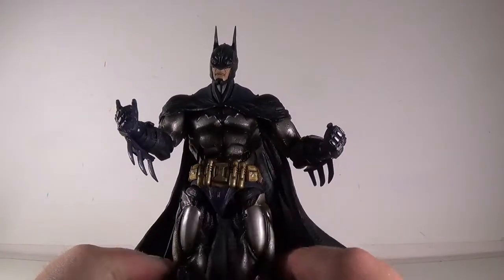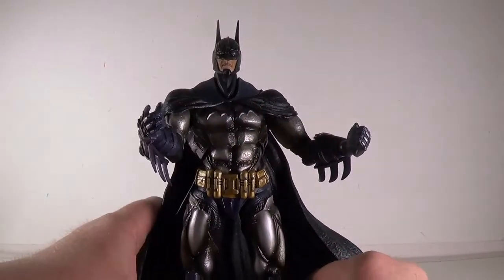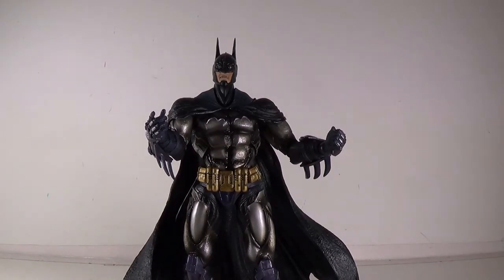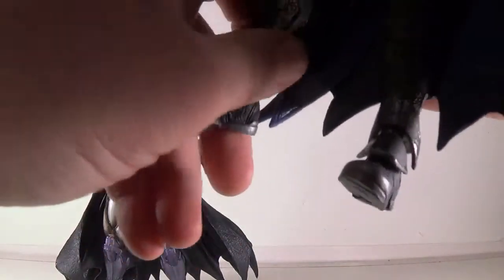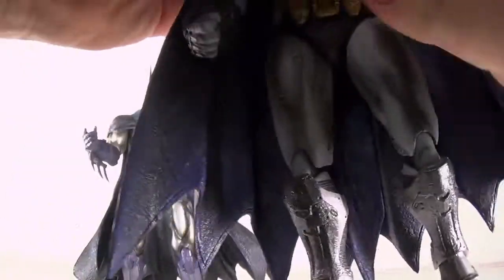So you can get him in some really good poses, or just have him stand there stoically — however you want. Now I'm going to bring in the Arkham City Batman, and I thought that one was cool when I first got it, but when you put him next to this one you just see how out of proportion the Arkham City version is.